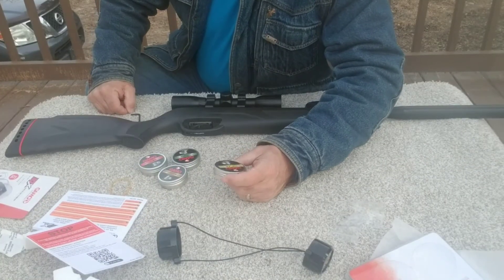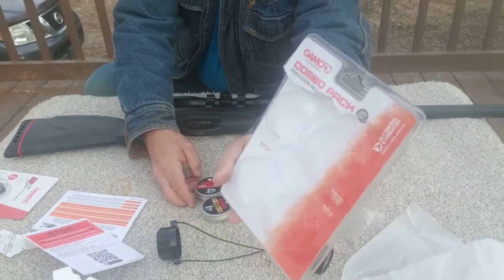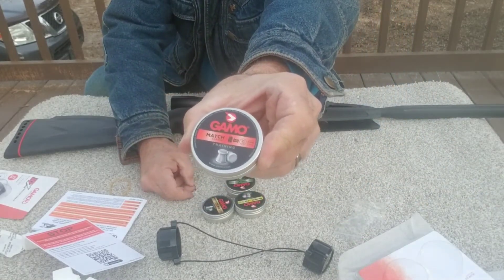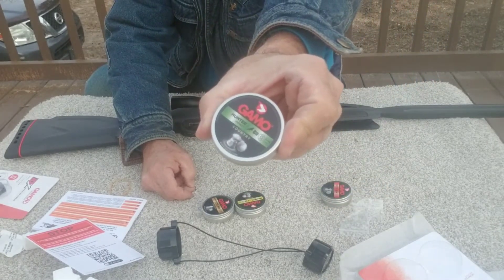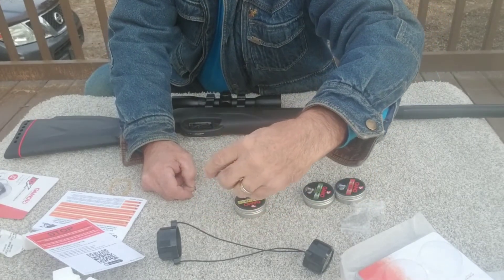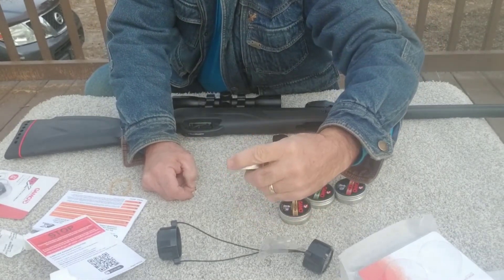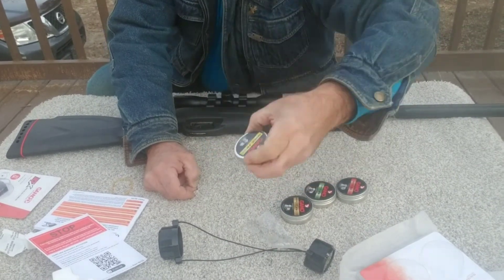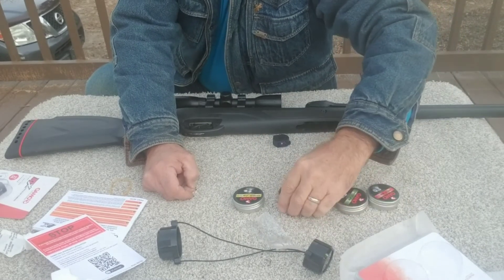Now we're going to take a look at the pellets that I ordered. I got a variety pack - a combo pack with 4 different pellets in it. We have the match pellets, the country pellets, the master point pointed pellets, and then what they're calling the Magnum Energy country pellets. I believe the ones I'm going to try are going to be the master points.